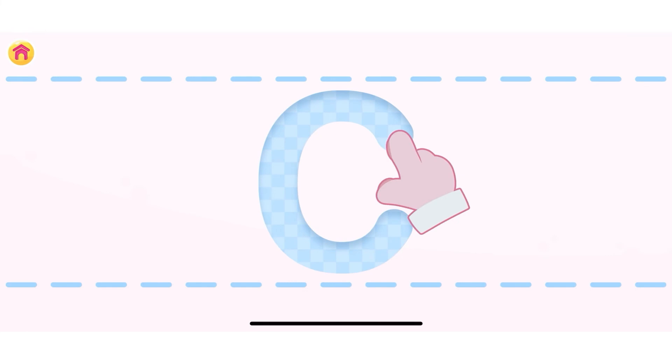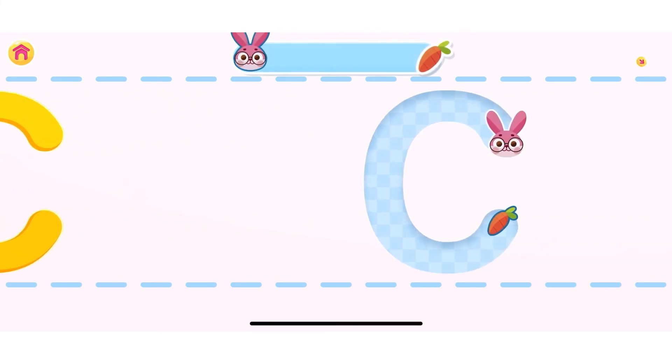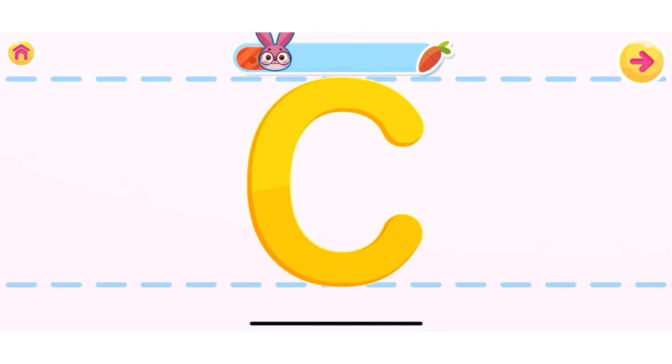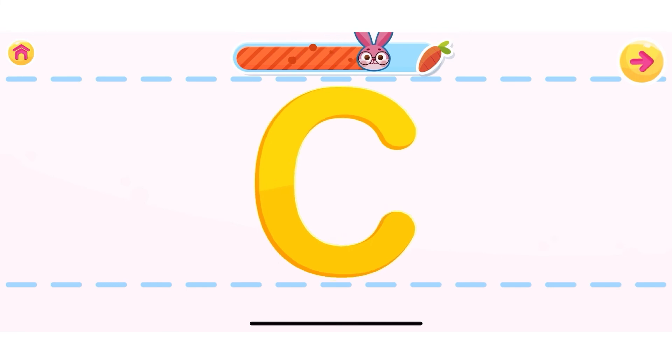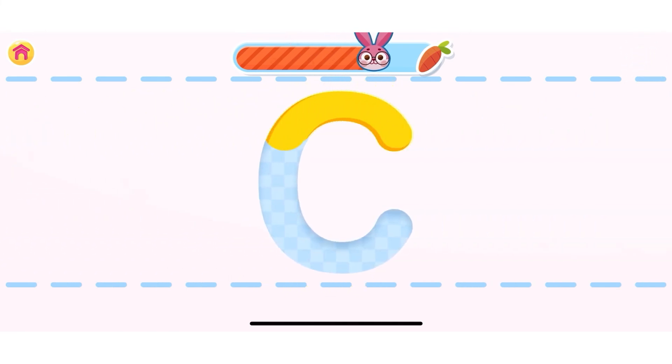Let's learn how to write the letter C. Use your finger to write the letter. You are doing great! Can you do it without any help? Well done! Well done!